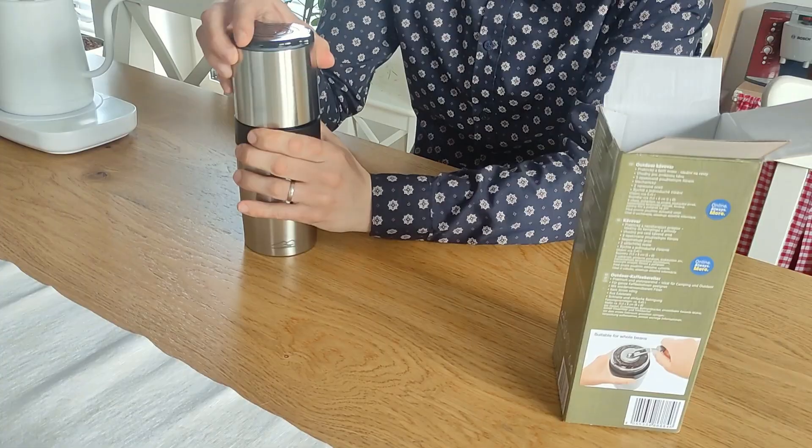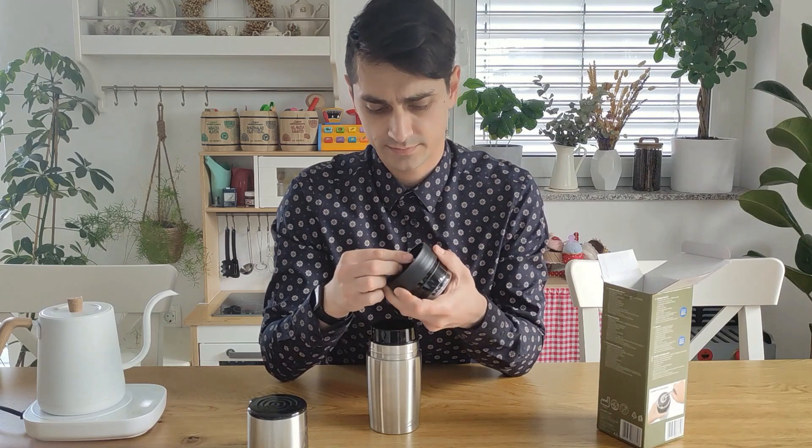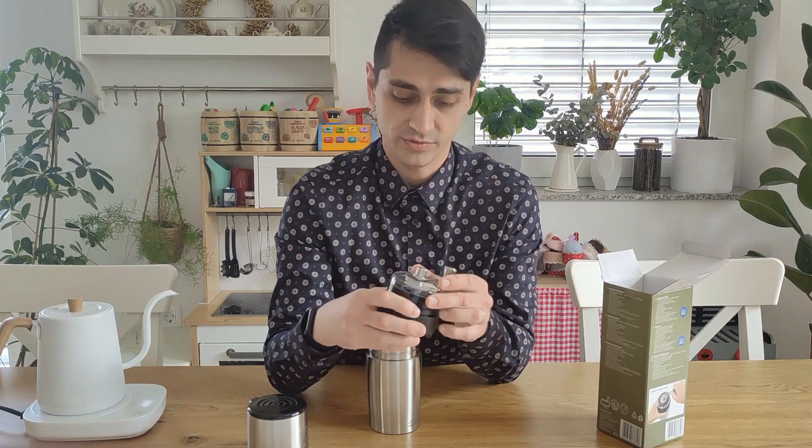Plastic bag. Nice. Very useful. Okay, that's a ceramic grinder. I see the first problem — it's a stepless grinder. This is going to be very hard to adjust. That's gonna be a challenge. We'll see.